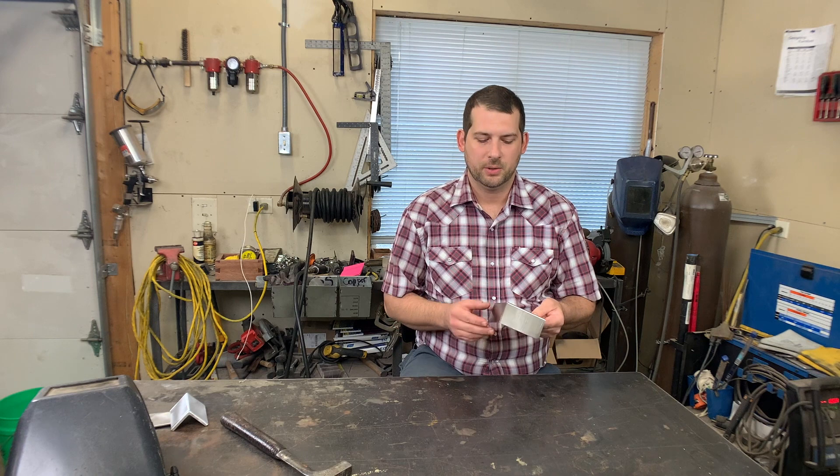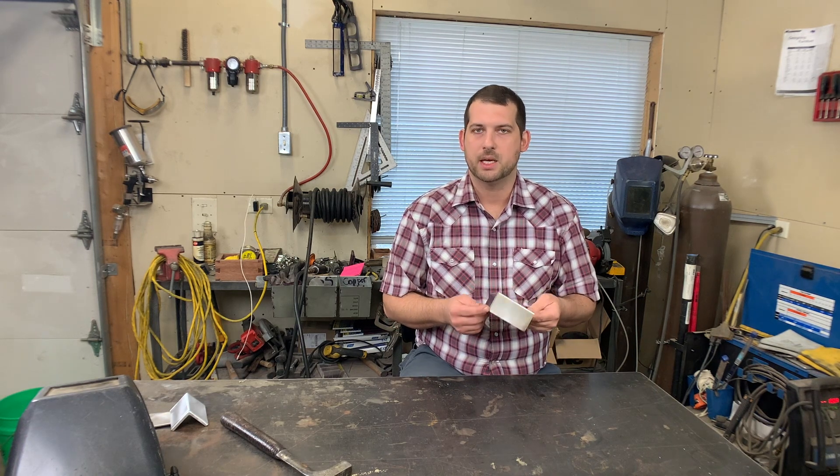The material we're going to use today is 16 gauge stainless steel — it's about 0.06 inches thick.